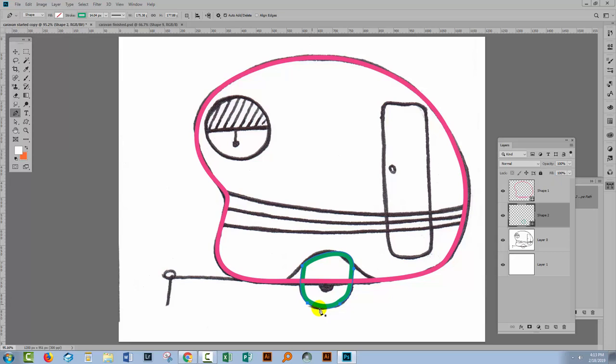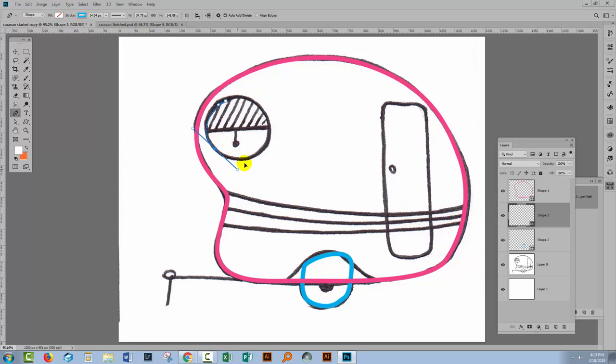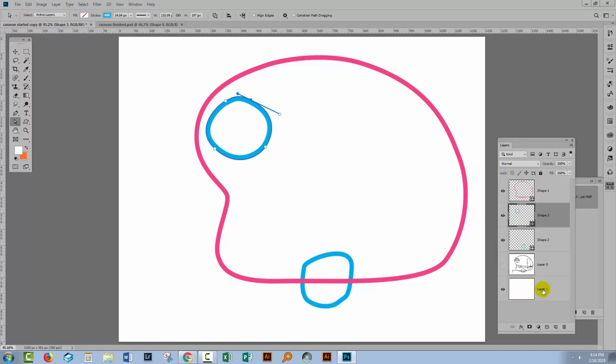Let's go back to the pen tool and choose a different colour. This time I'm going to select around the window here in the caravan, making a sort of circular shape. I've gone a bit too far with my shapes so I'm just going to round that off a little bit. Let's turn off the tracing image and just double-check that everything looks alright. I'm concerned about the overall shape — not worried about the wheel here at all. That's looking pretty good.